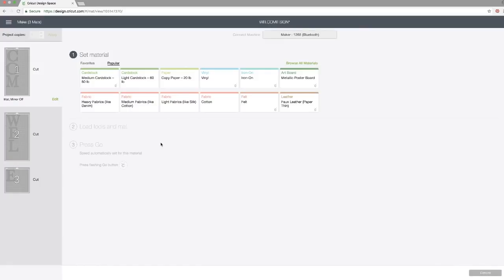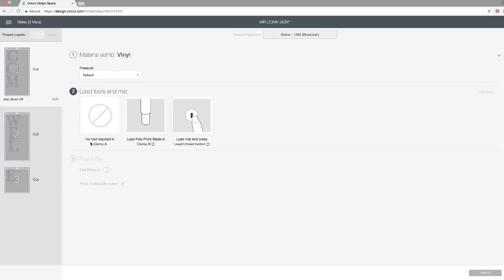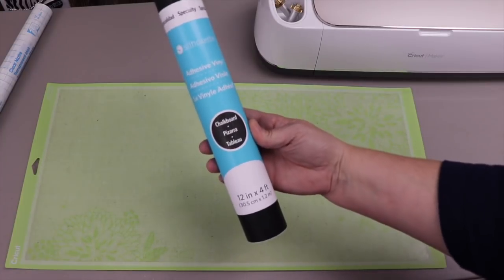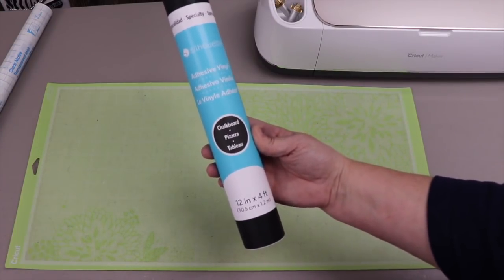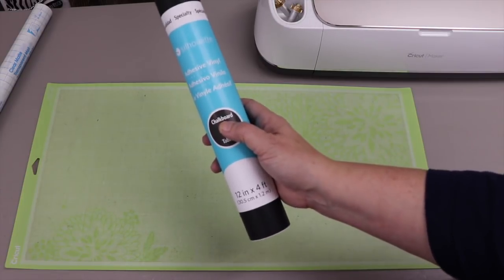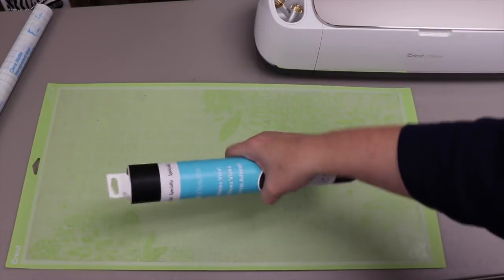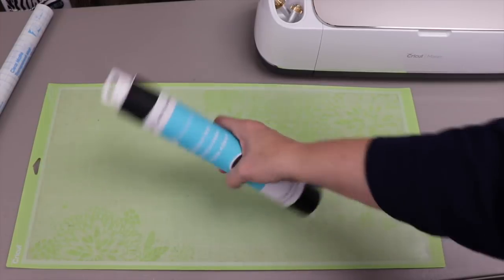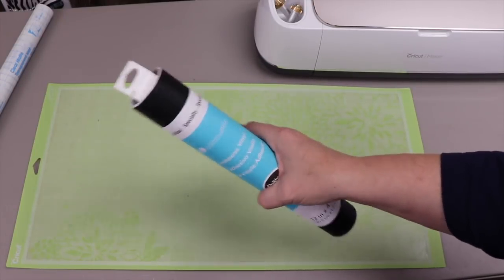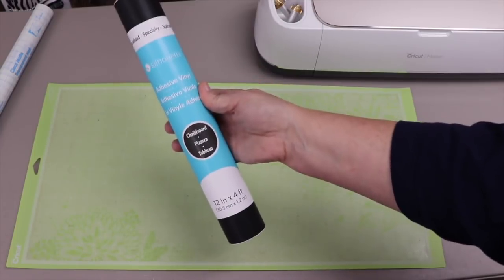After clicking Continue, I tell it I'm using vinyl. It tells me I don't need a tool in clamp A, just the fine-point blade in clamp B. Now about the vinyl I'm using: it's chalkboard vinyl — not ideal for all outdoor projects. If your sign will be in the elements, you'd want to use a permanent outdoor vinyl like Oracal 651. But my sign is going under a porch overhang, so this will suffice.